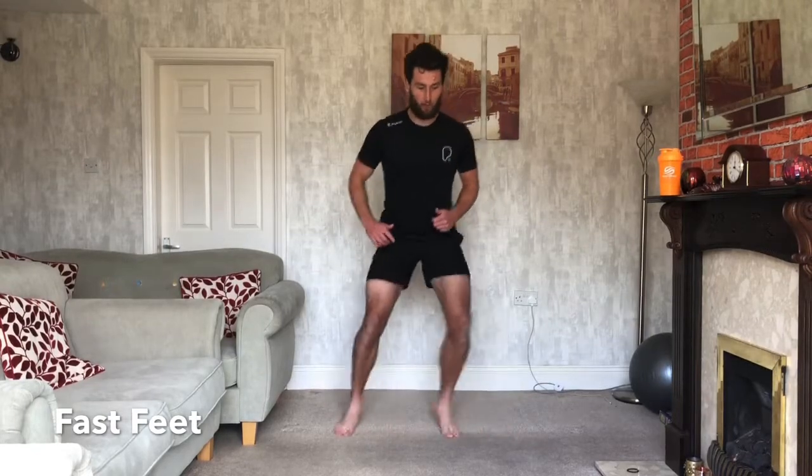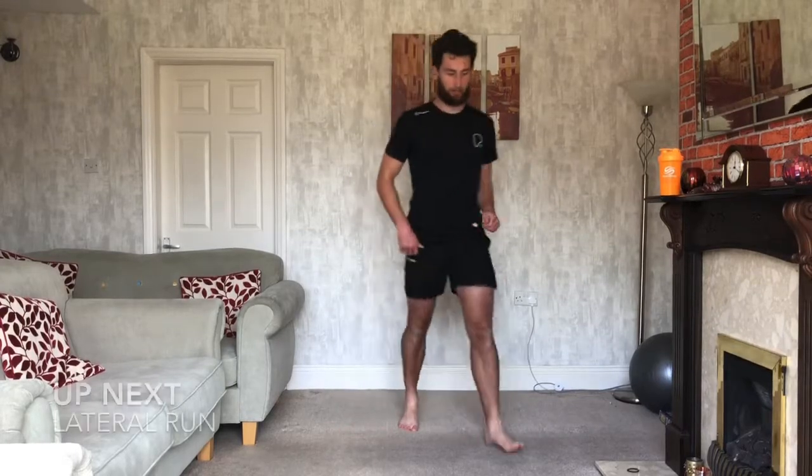15 seconds. Out, out, in, in. Let's go. 10 left. Doing well, nearly there. Good guys, come on, keep working. 3, 2, 1, and relax.